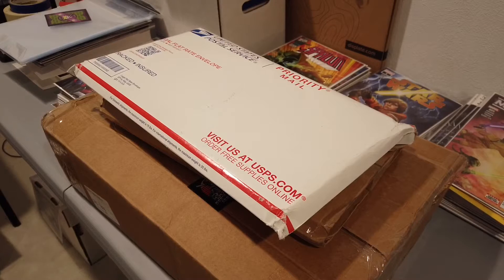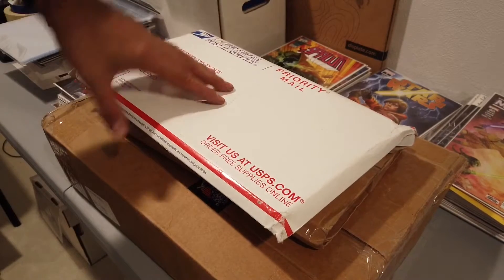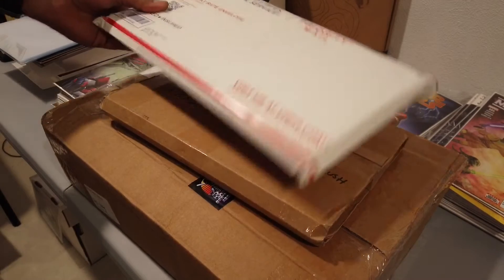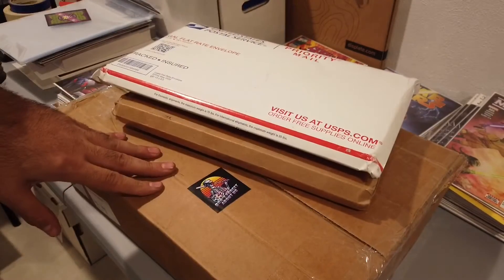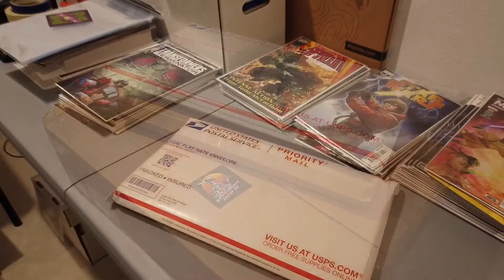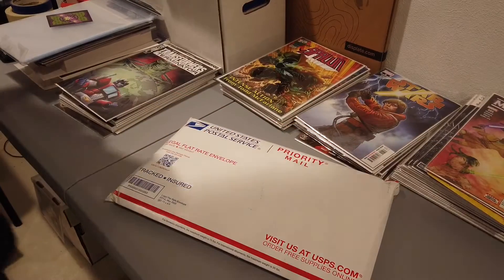Alright everybody, so today we got three packages that I'm gonna unbox. A couple of them are from Instagram, and one package is from Elite Comics, which is a store I found through Instagram. I'm gonna save the big one for last, so let's get right into the first package.